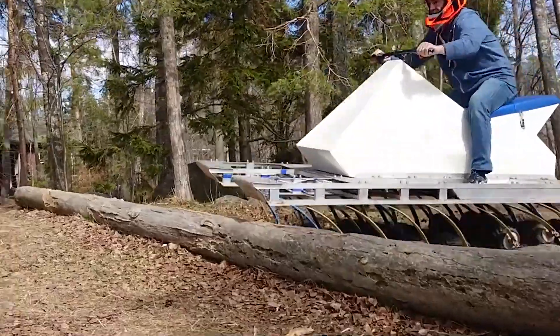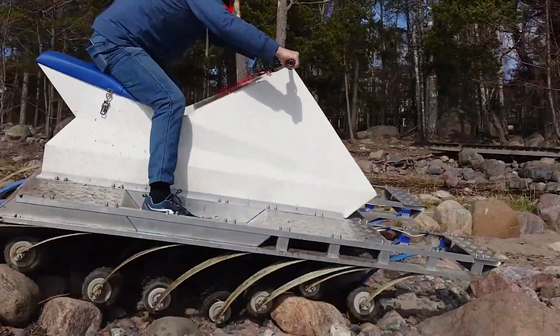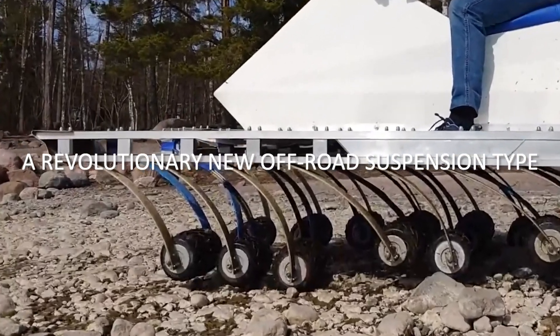The company designed its first prototype in 2021 and completed its construction a year later. They set out with the aim of developing a vehicle with good mobility on all types of terrain without damaging the ground surface.